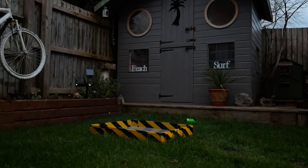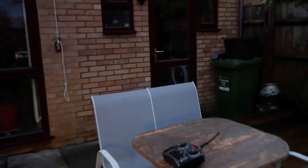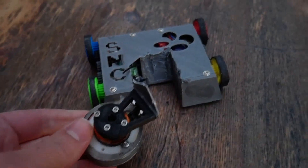Oh wow! This is so stupid. At least it wasn't the bulkhead this time. That's still intact.